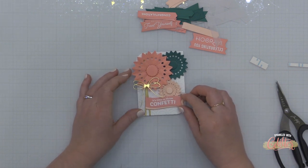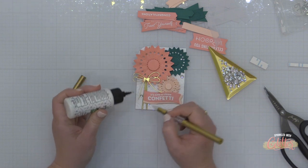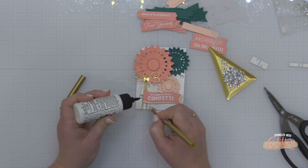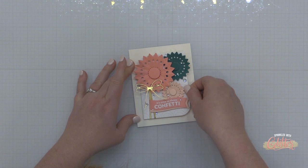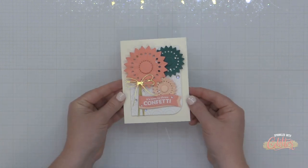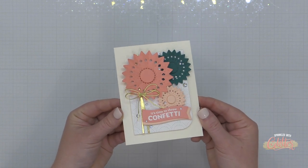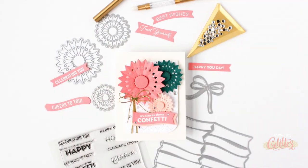If you don't want this much dimension on your card you don't have to, but I like it. This might be one of those cards you hand deliver instead of mail. I'm finishing this off with some iridescent clear droplets from Pinkfresh Studio, using that new embellishment tool to place those onto my card front. I'll take the whole thing and add it to an A2 size antique ivory card base — and that finishes off this card that just screams celebration.